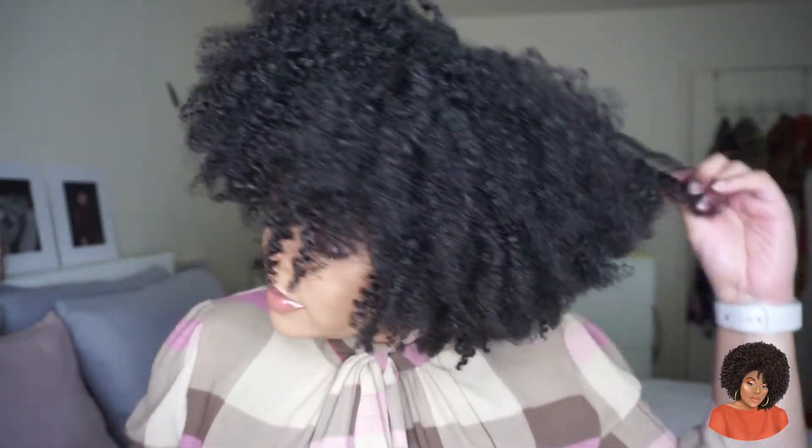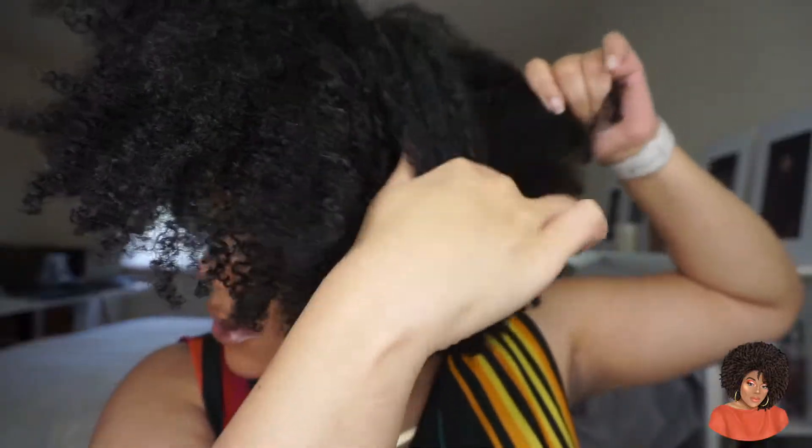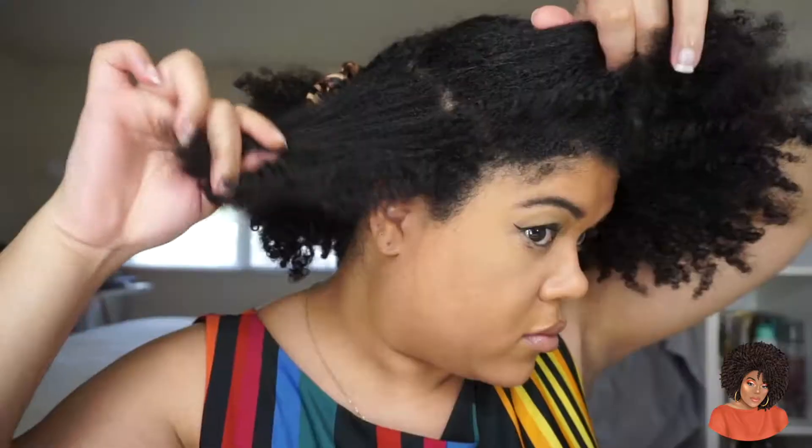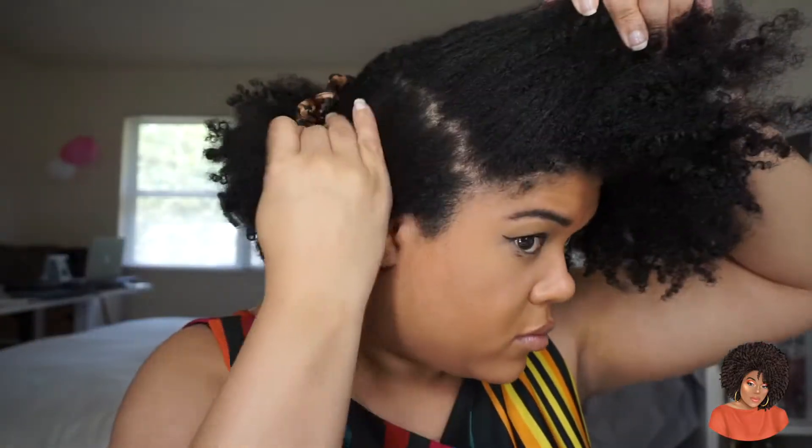Hey you guys, welcome back to my channel. Please don't mind, I am just waking up and doing this voiceover, so I'm going to sound like I haven't slept in a few days. But I am bringing to you guys a new video or tutorial showing you how I achieve my no part look.